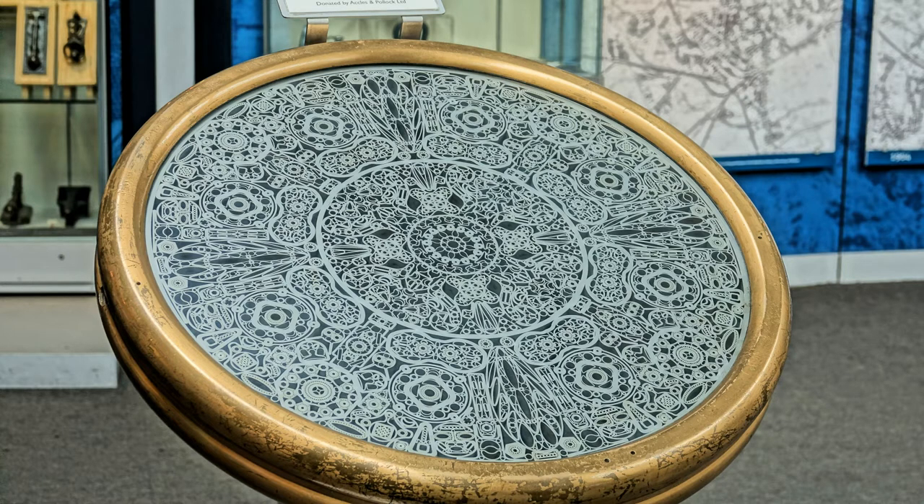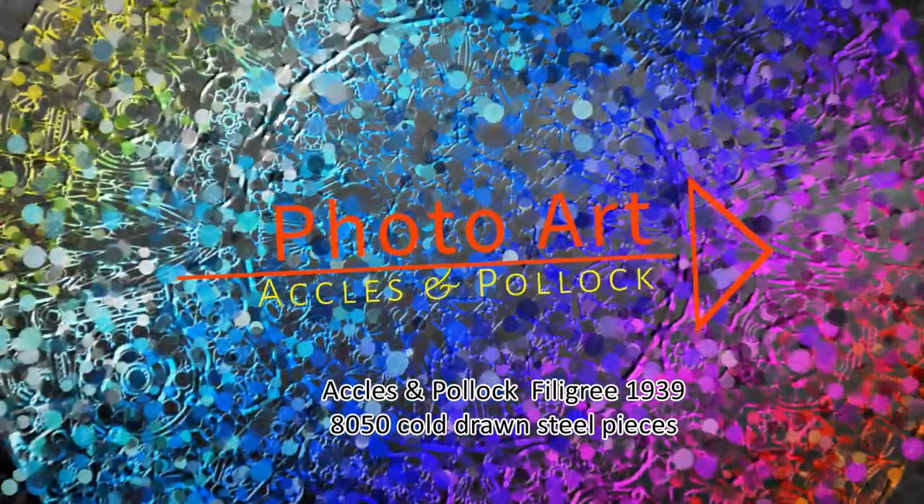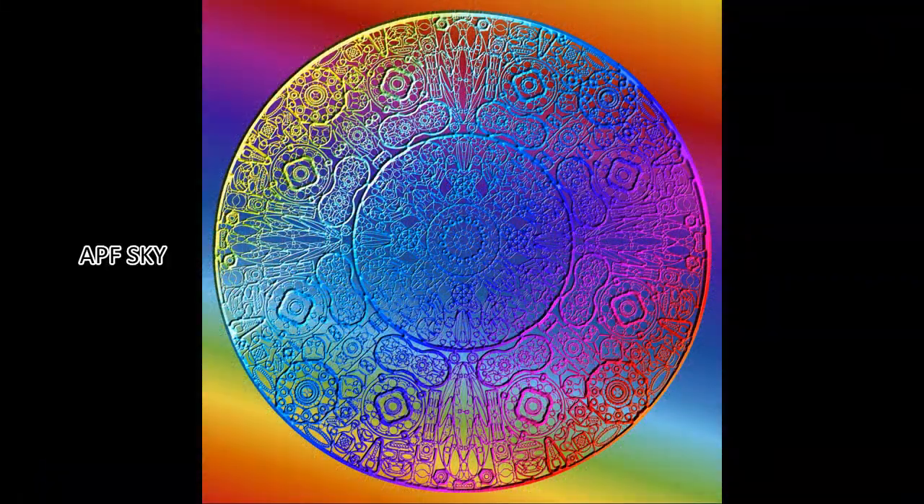Now let me show you the artwork that was inspired from the 1939 Ackles and Pollock filigree. I hope you enjoy this unique life-sized photo artwork. This artwork is available for acquisition, but quite exclusively, as only 10 individually numbered pieces